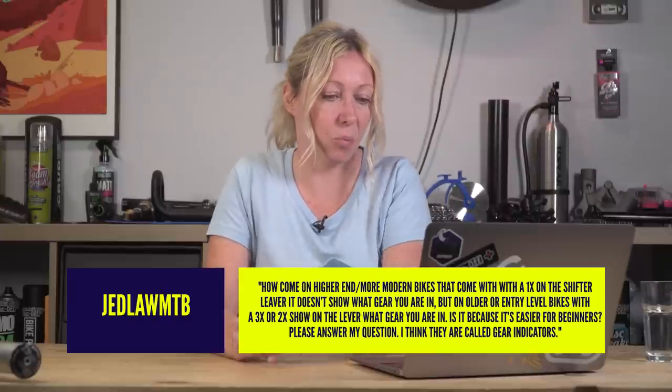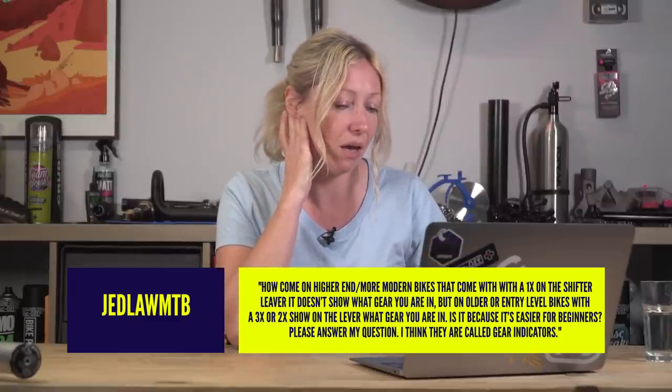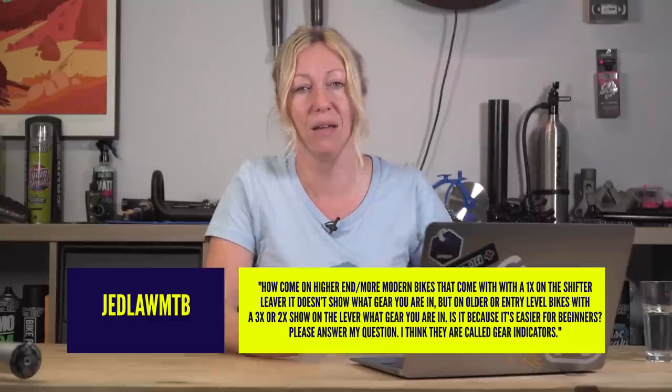Jedler MTB asked: how come on higher-end modern bikes with 1x drivetrains the shifter lever doesn't show what gear you're in, but older entry-level bikes with 3x or 2x do show the gear? Is it because it's easier for beginners? Yeah, probably. It's also quite difficult to know where you are in the range of gears when you have a front derailleur as well — there's always the difficulty of not wanting to be in big at the front and big at the back, and it's hard to know without looking down. So gear indicators were there so you know where you are and don't overlap.